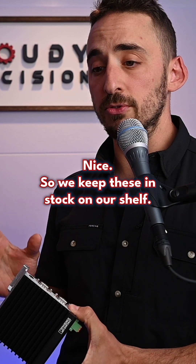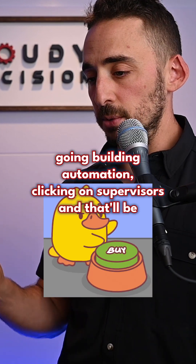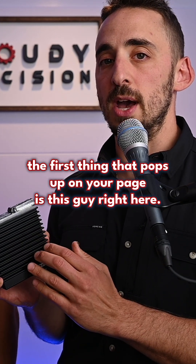We keep these in stock on our shelf. You can order them by going to the Brody web store, going to building automation, clicking on supervisors, and that'll be the first thing that pops up on your page — this guy right here.